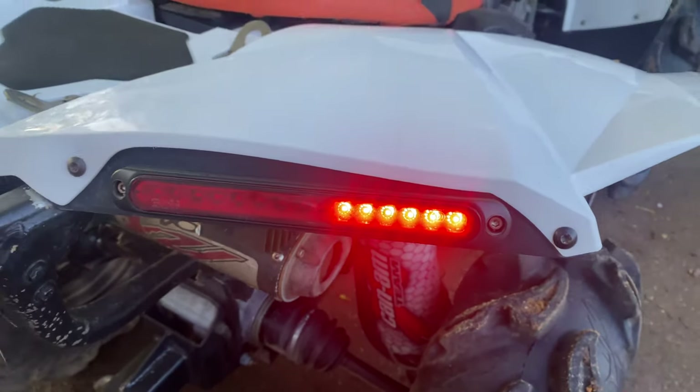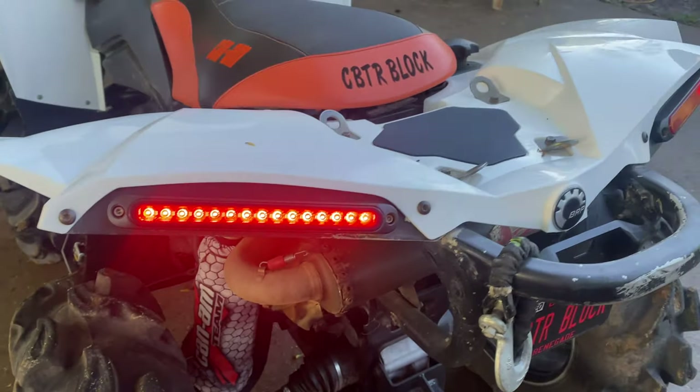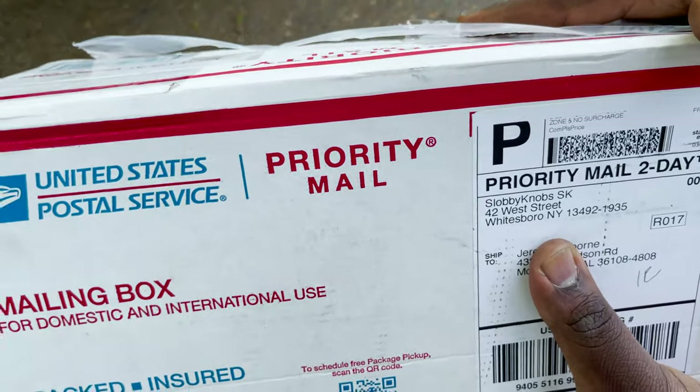We got a problem. We got to get that fixed real quick. Just got a new package in from Sloppy Knobs. Let's see what we got.